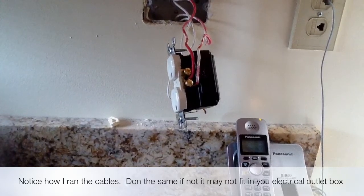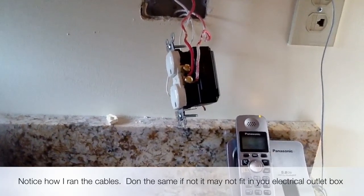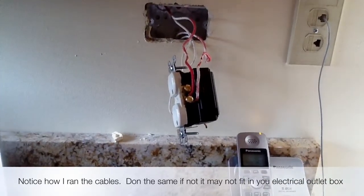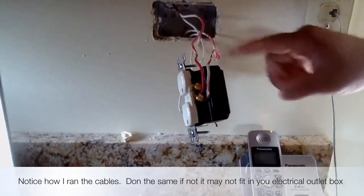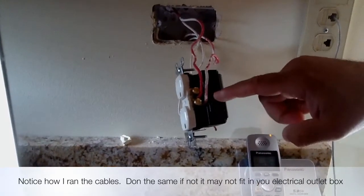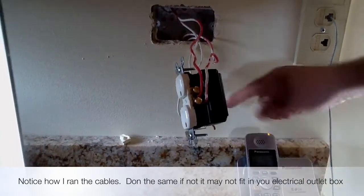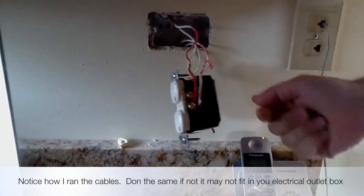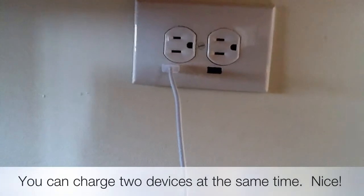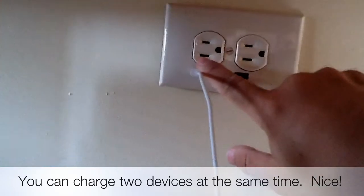I disconnected the other outlet that had already been removed. One important thing I did before disconnecting was turn off the power to that electrical socket so we wouldn't get shocked. Following the instructions — this is my hot going on the brass. I'll tighten that screw, then do the same for the white wire, connecting it to the silver side. I went ahead and installed the cover plate, and here are our USB plugs.